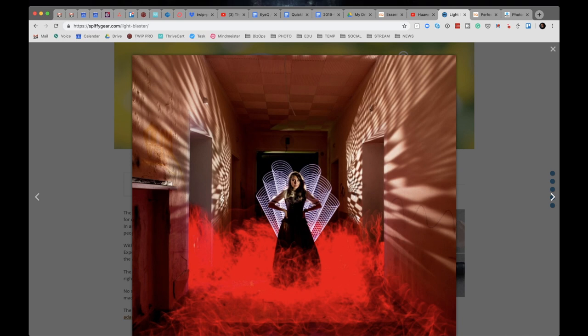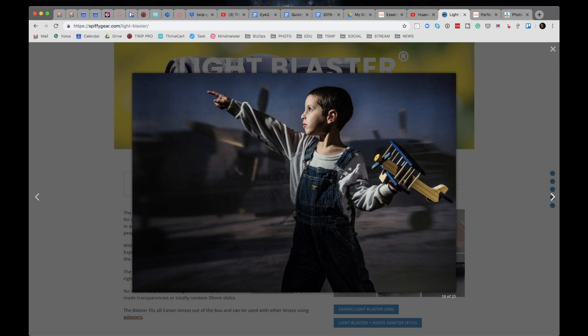Whose idea was this — is this your brainchild? Light projection has been around a while. That shot was shot in my basement and that's my son — at that age he wanted to be a pilot. There's no airplane behind him; this is just an old slide that we had. He's standing only about a meter and a half, maybe three to four feet, from the wall. So if you have a small studio, this is what you'll be able to get. The camera, my son, and then the Light Blaster — he's standing in front of it, blocking it.